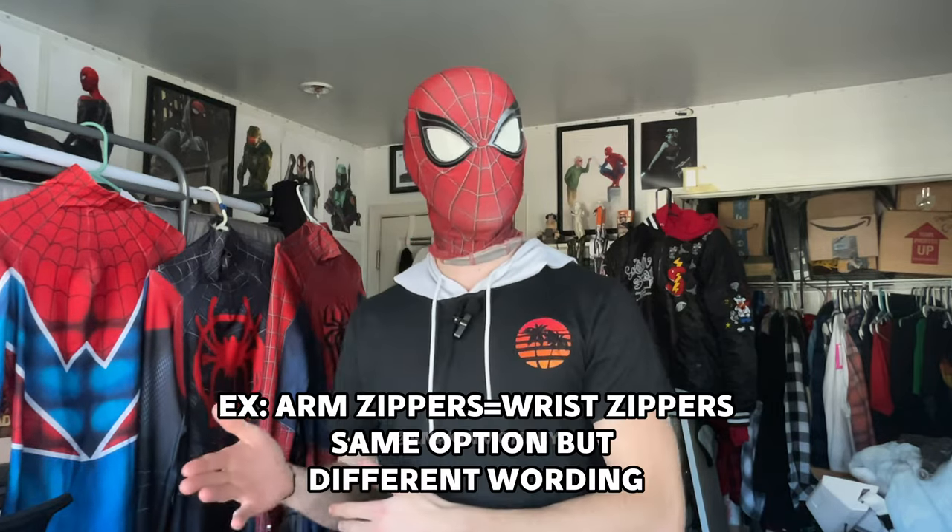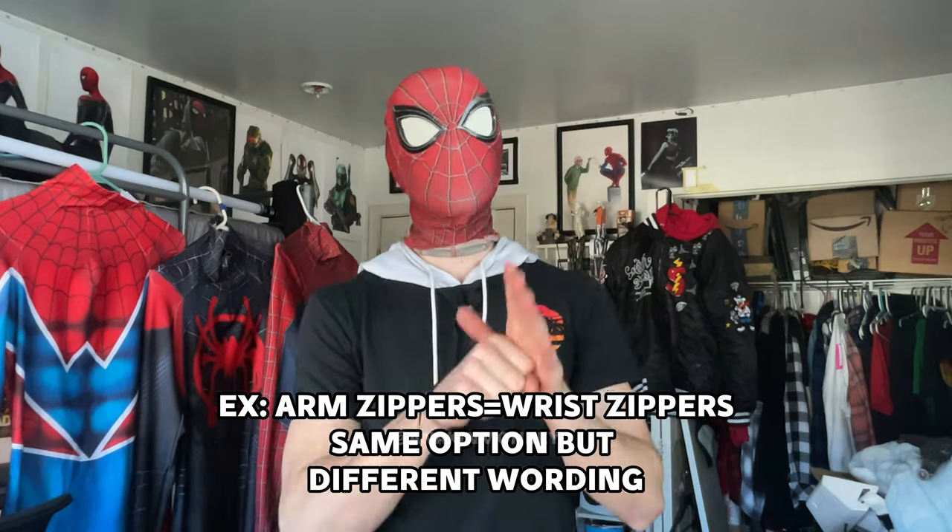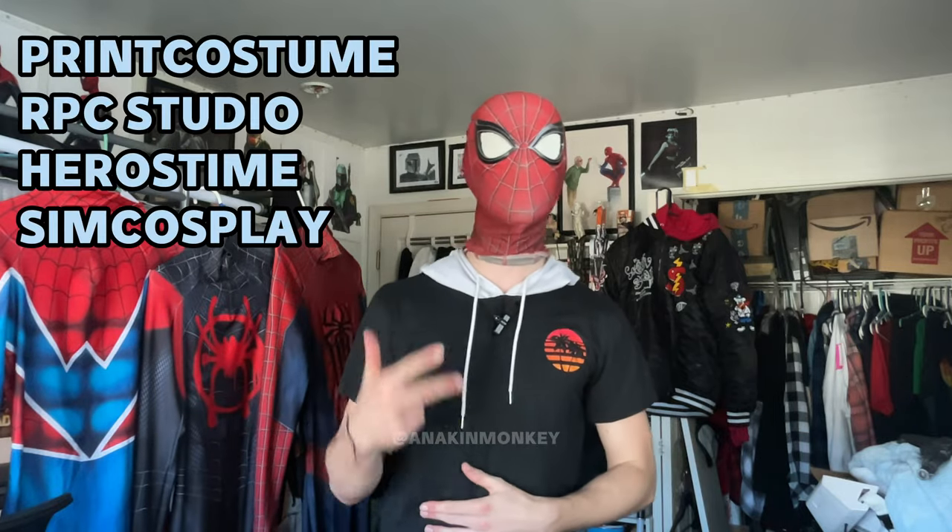I looked at almost every Spider-Man print shop that I know of, and the first thing I discovered was they're not all the same with their options — so that provided a bit of a challenge. All of the print shops have different ways that they explain their options: different categories, different names for the same exact option, and some don't offer all of the options. So what I did is I wrote down every single option I possibly could from every single trusted site I could find. So if you're on one of those websites and it refers to an option a little bit differently than the wording I use, it's not necessarily a different option — it's just a different way they chose to phrase it. You can apply this to pretty much any print shop, like Print Costume, Hero Style, RPC, or Sim Cosplay.